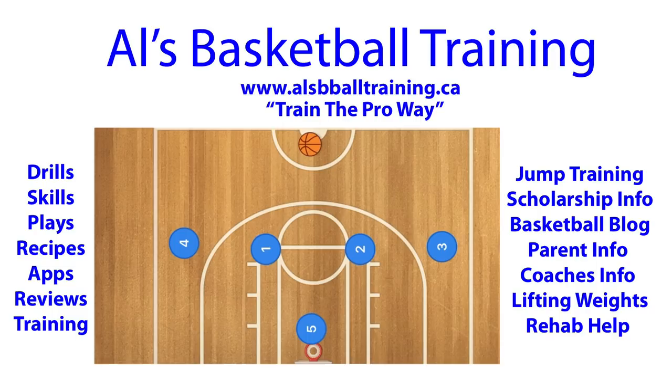I saw this defense a very long time ago back when I was coaching out in Burlington, Ontario. I can't remember the team — I think it was either Brampton or some Toronto team. They ran a 4-1, and I was talking to the coach after the game. He explained how they ran it, and I wrote it down. I thought I would share it with you guys because it's just so weird and mind-blowing.